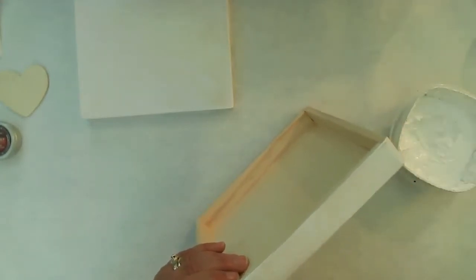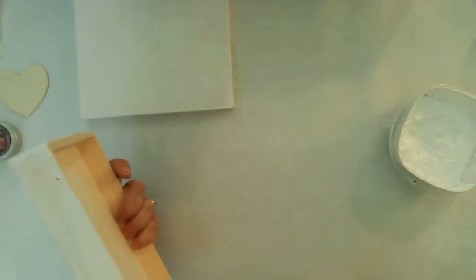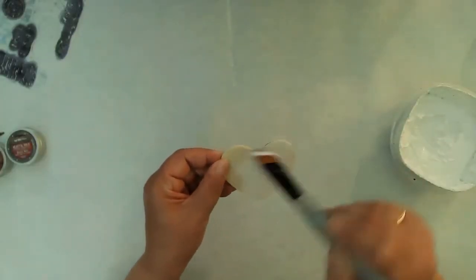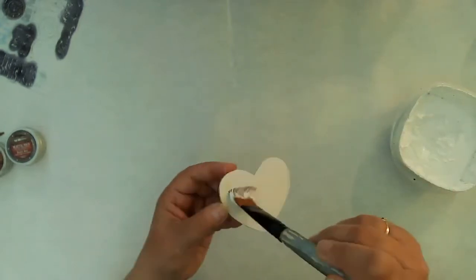The video does jump around a little bit because there's a lot of drying time for the crackle steps, as well as the fact that I'm working on two different substrates. You'll see me hopping around a little bit but hopefully it will make sense. I'm giving a gesso coat to my wooden heart because I will be adding some wet medium to that piece.